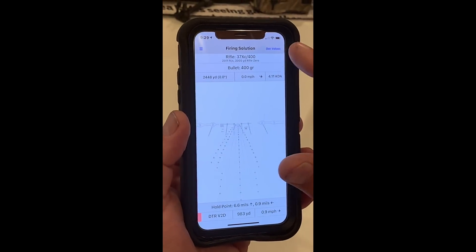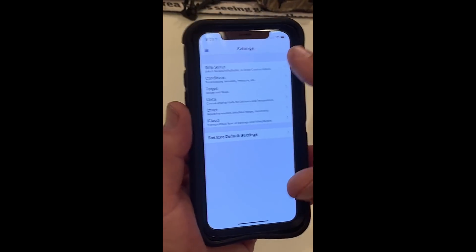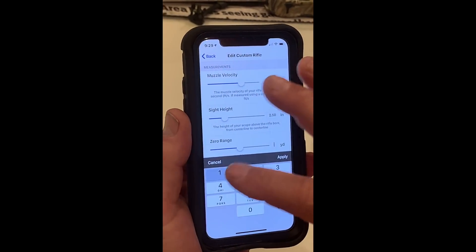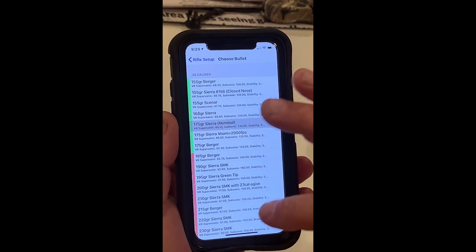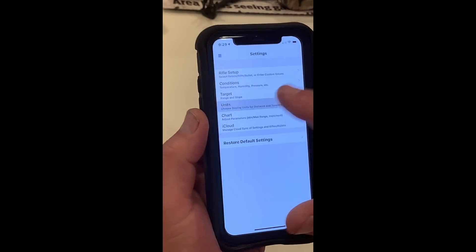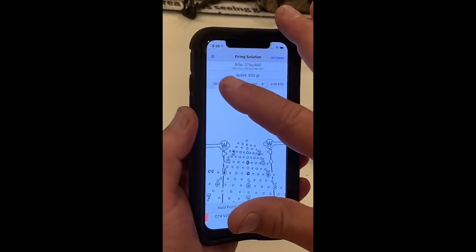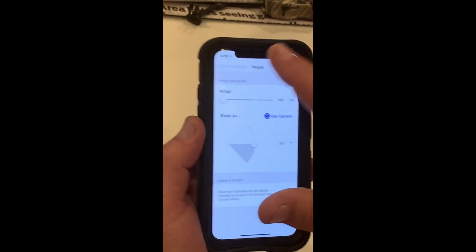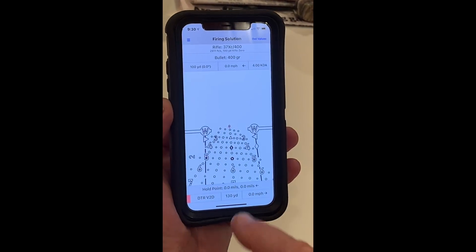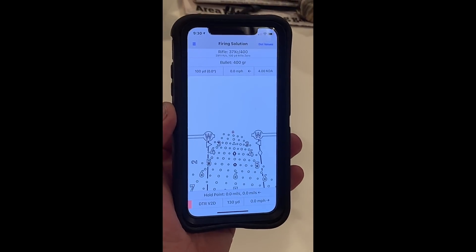Let's do one more example. We're going to do a 2,007-yard shot with just a 100-yard zero. I'm going to go to settings, restore default settings, go to rifle setup, pick the reticle, pick the rifle, and edit the rifle back to a 100-yard zero. I'll pick the bullet — which was at the bottom because it's one of my custom bullets. I'll change the units to mils. The firing solution for a 100-yard zero shows 130 yards. Your 100-yard zero and your 130-yard zero on most all these scopes is the same — because the bullet flight passes through at 100 and comes back through at about 130.